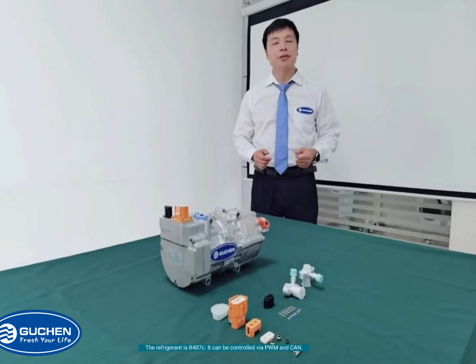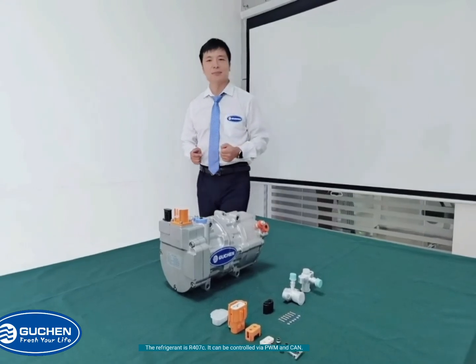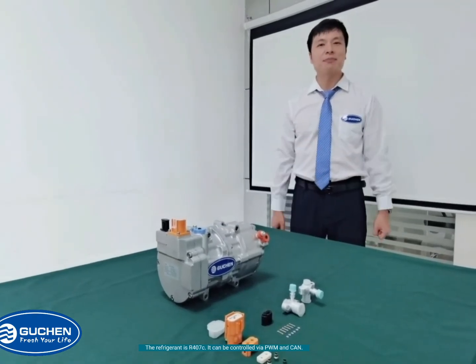The refrigerant is R407C. It can be controlled via PWM and CAN.